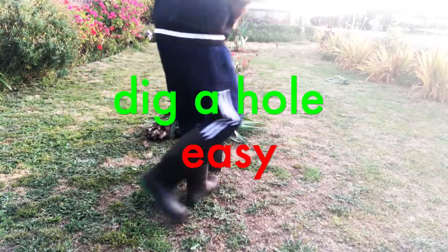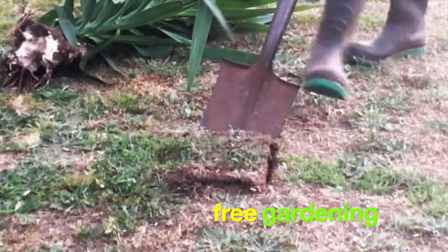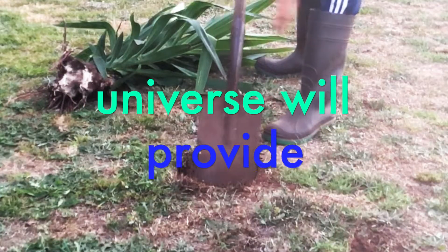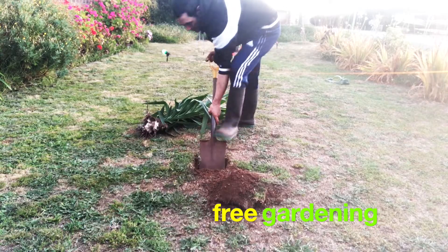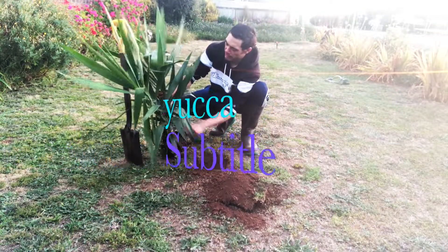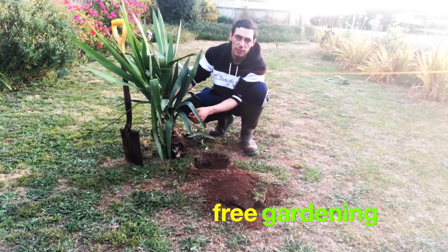So we just dig a hole, quite easy. Gardening is actually one of the easiest things to do. Mother Nature provides everything you need. Plants actually want to live, so they will try as hard as they can to grow. You really don't have to do much, especially with these hard-wearing, dry, desert-loving yucca plants, which I believe originate from Africa, the hottest continent on the planet.